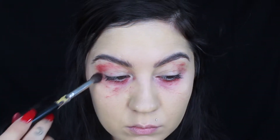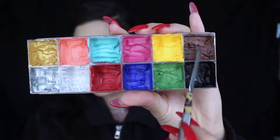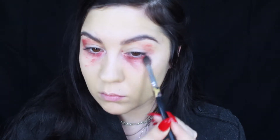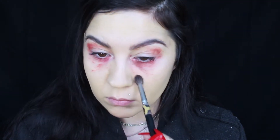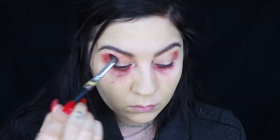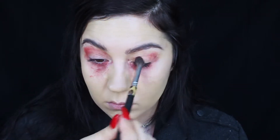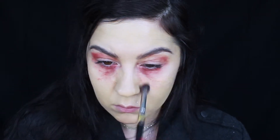Then I went ahead and added some dark brown color from the Make Up For Ever Flash Palette, and this just deepened the color up some. So I'm just stippling it around — it doesn't need to look perfect. I just apply the color everywhere to give the face more detail and make her look really tired.